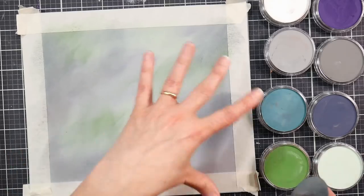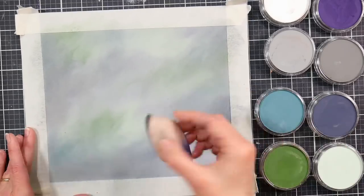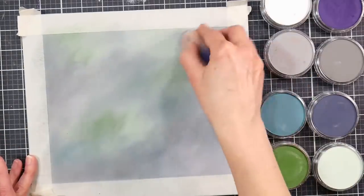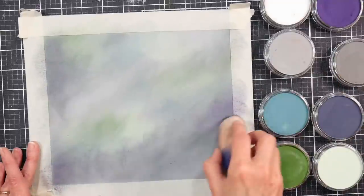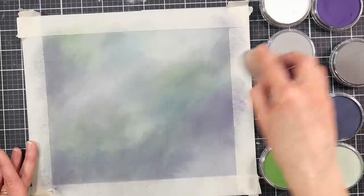You can even go back in later and rework some of the background, which I'll show you how to do, in case you don't quite have it right or you change your mind along the way. I love forgiving materials that let you just kind of experiment and change your mind if you need to. It's nice if our materials don't work against us on this.